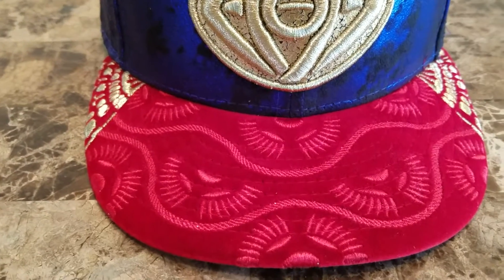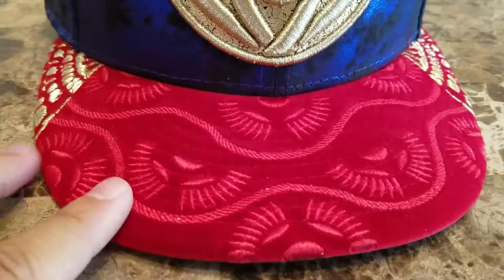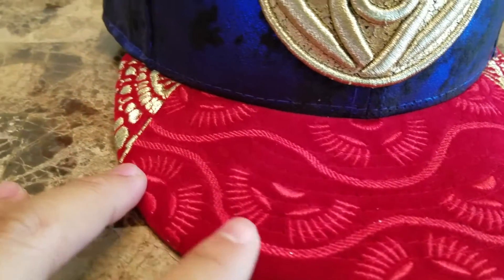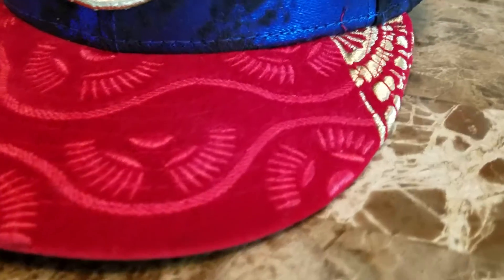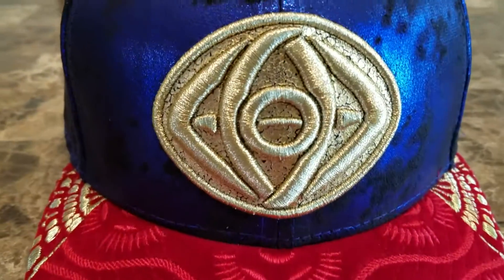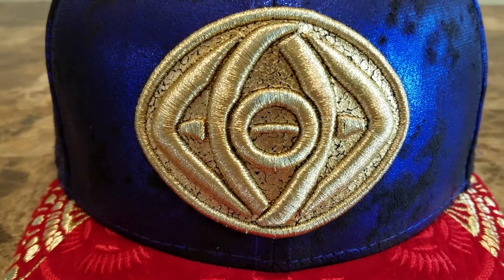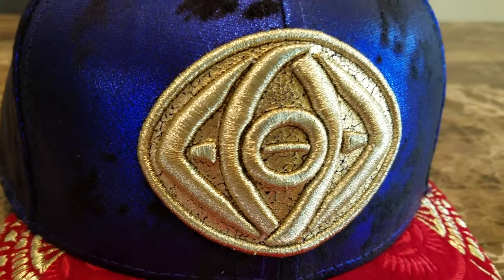You got this really dark red here, like a velour material. You got this metallic gold stitching on each side, and more raised embroidery metallic gold here. Really slick, really clean.